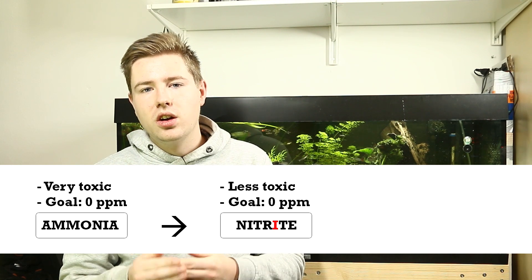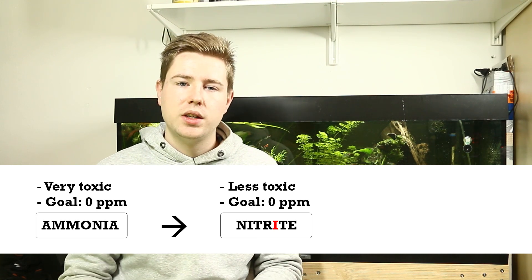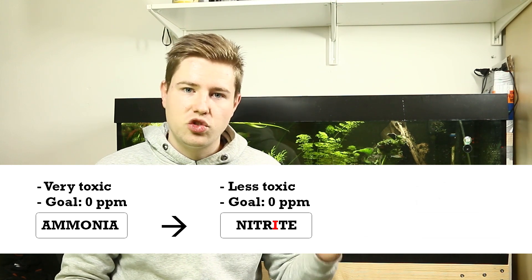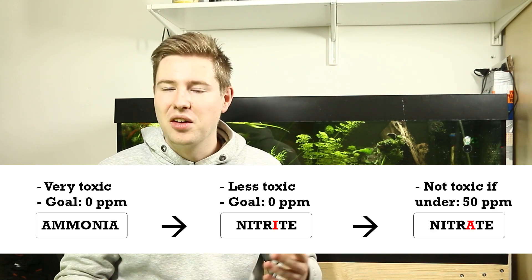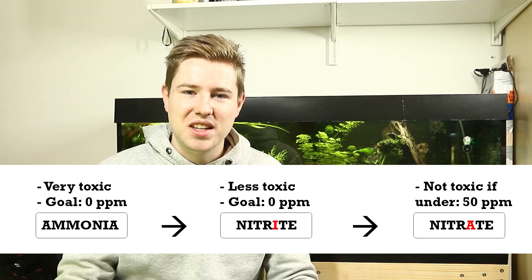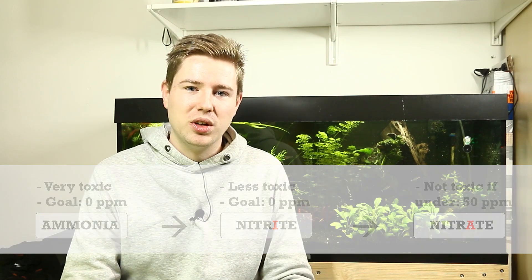That's why there's another set of beneficial bacteria that transforms the nitrite — with an 'i' — to nitrate — with an 'a'. I will make sure to add the names on screen so that will help you a little bit.